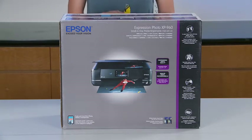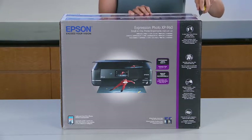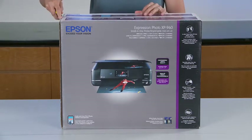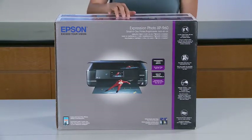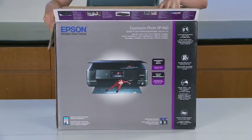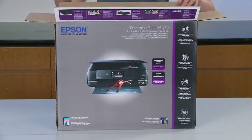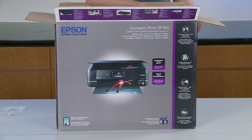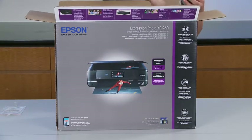Here we are — it's time to unbox the Epson Expression Photo XP960 all-in-one printer. What I'm really interested to see is this printer that allows you to print professional photo quality, borderless photos up to 11 by 17. Also you're going to get sharp text with brilliant six-color Claria HD Photo Ink, and that must be these guys right here.